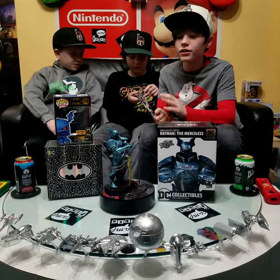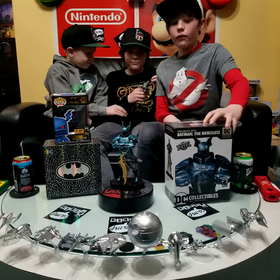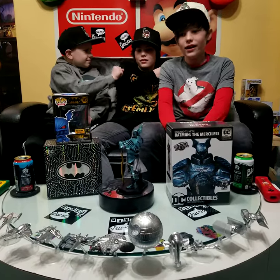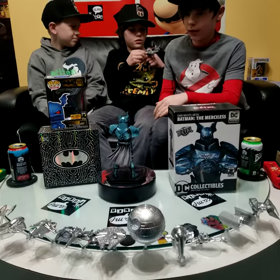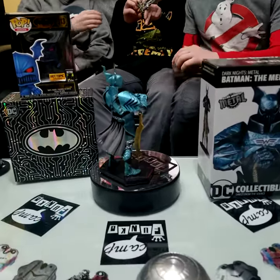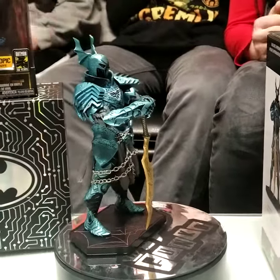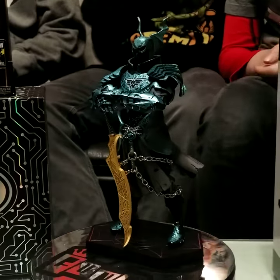It is the Merciless Batman statue made by DC themselves, and the Merciless Batman pop figure from the 80th line. I think we're gonna start with the statue, because that's the best part — that's what's on the turntable. As soon as I saw the pop figure, I thought it looked cool, and then I saw the statue, and it blows the pop figure right out of the water.